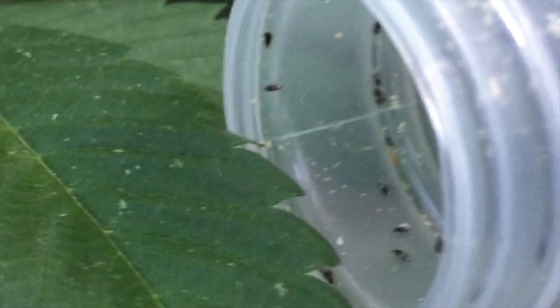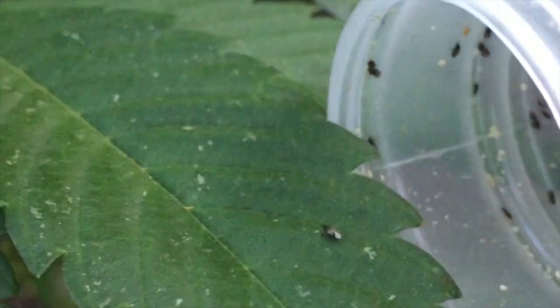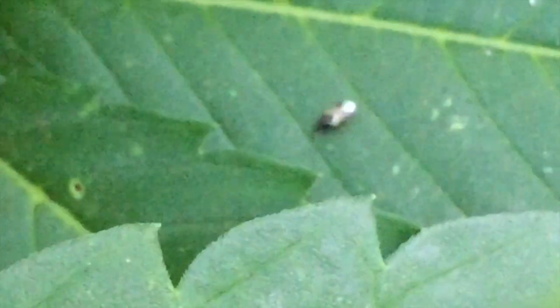When releasing Orius, look for leaves with thrip damage. You can see those speckles on the leaf — those are indicative of a thrip population chomping away. Zoom in and there you go — you can see them climbing on the leaf surface. Just go down the line and release them every so often onto new leaves. Very active and ready to hunt!